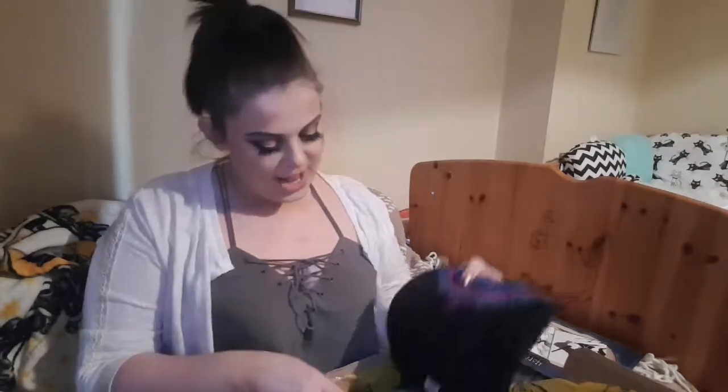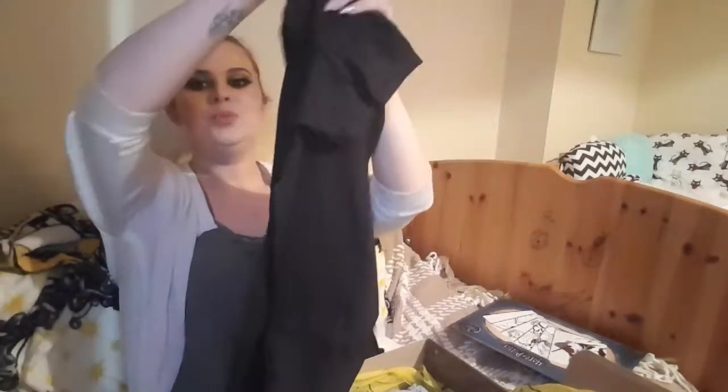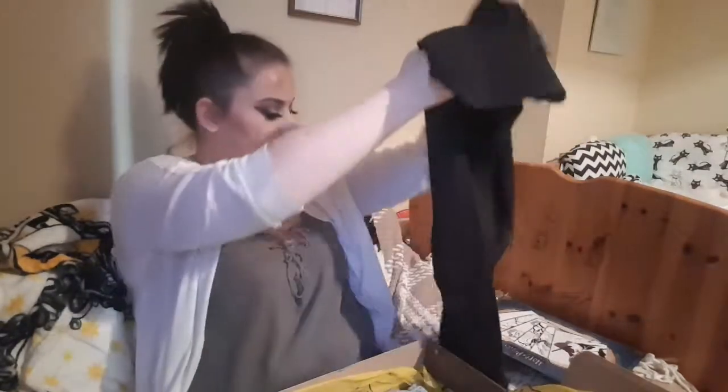Then under the tissue, which is Hufflepuff related as I am a Hufflepuff - comment below what your house is - we have our t-shirt. It's a Death Eater but it's all colourful. It's almost like a dream catcher kind of colours. I love that. Cannot wait to revamp that one.